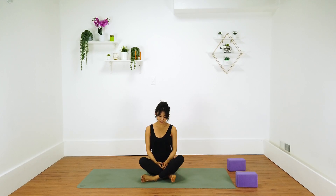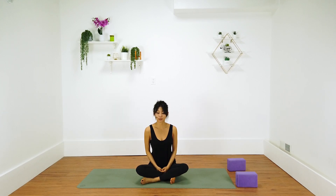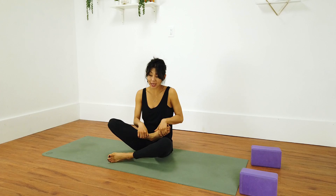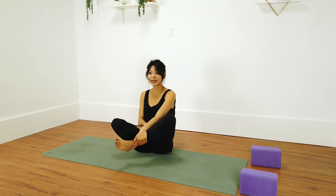We're just going to get started in this comfortable seated position. Option one, just like this. Option two, you could grab a block and place it underneath your sit bones. Option three, if you have half lotus in your practice, you're going to take half lotus. This is actually my favorite seated position, so I'm going to take this.